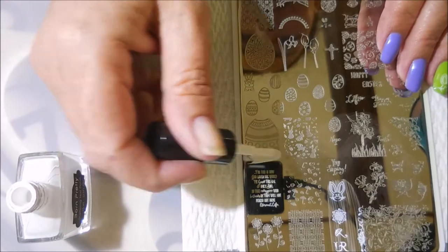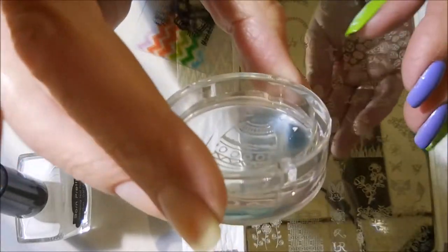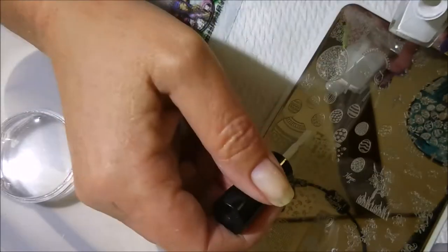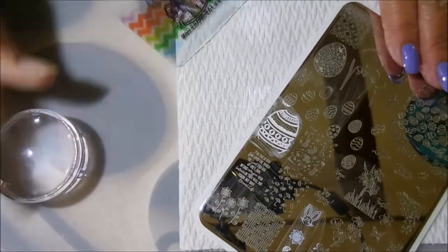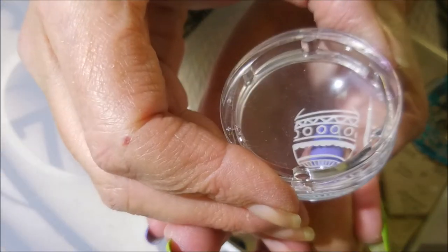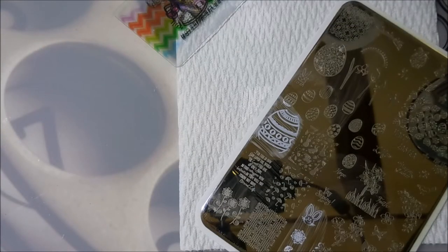I'm going to turn this plate around and try to use this other image — the big egg image. I know this isn't going to fit on all of my nail, but that's okay, I'm going to get what I can. That one didn't pick up so well either, so I'm going to give that another try. Much, much better — we're going to go with that one. I'm going to put this one on my pointer finger. As you can see, some of it on the top didn't go — my nails are so curvy that sometimes I can't get that roll going on good.